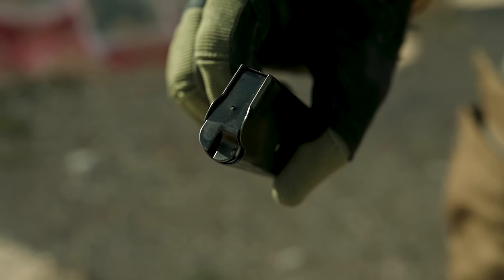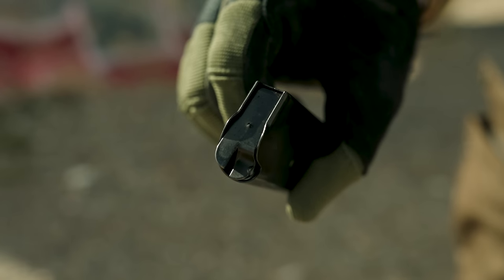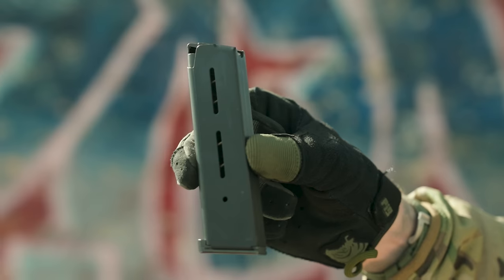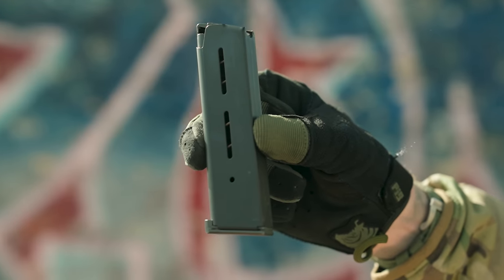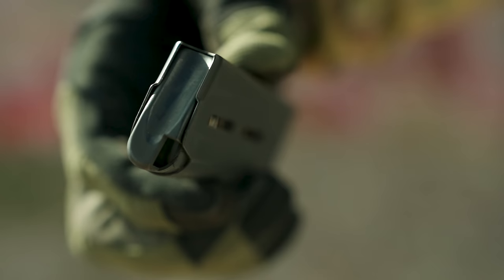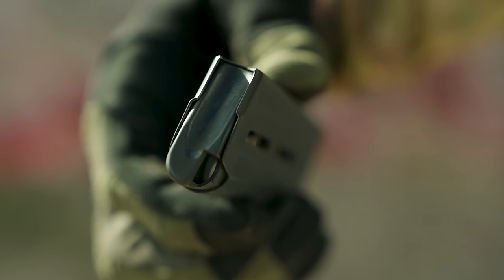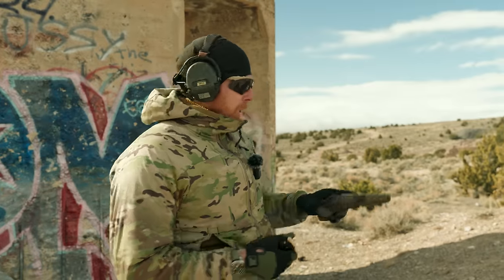My first bit of advice: if you're going to get a good 1911, get some good mags. These are Wilson Combats — the good stuff. You'll pay for them, probably 40 bucks, but they're also eight rounds instead of seven, so you pick up an extra round. Okay, let's talk about reliability.